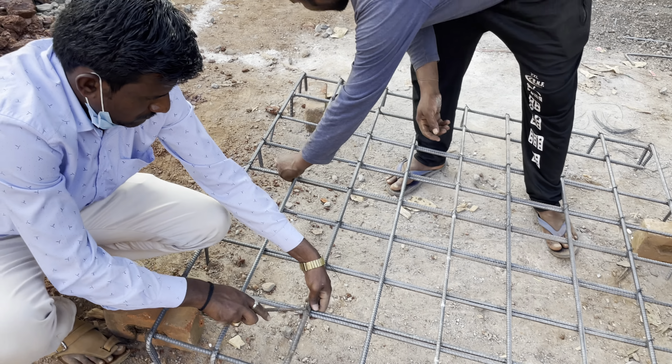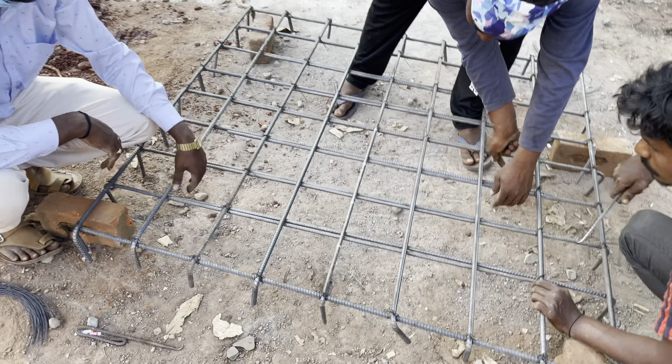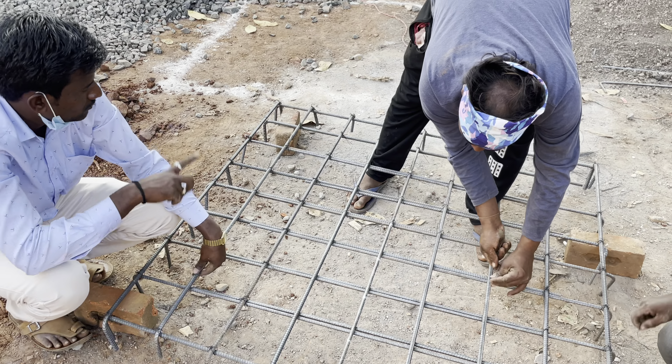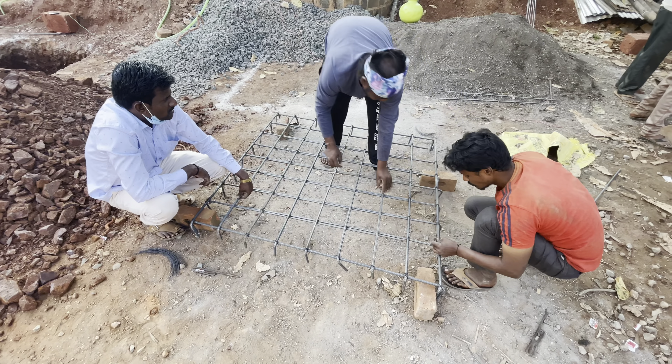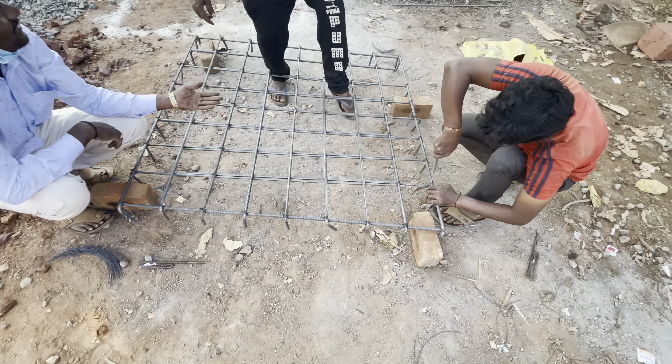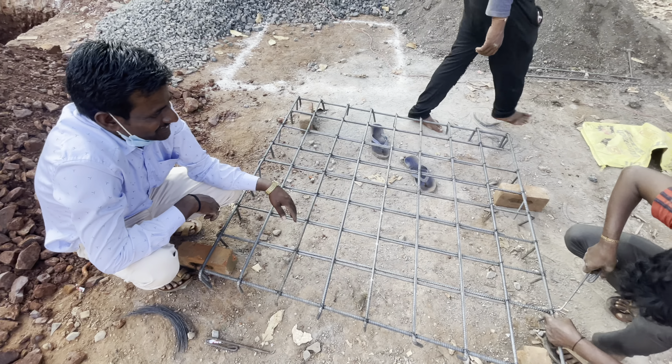Here they are preparing column mats for footing purpose. 10mm bars are being used for this column mat, with each bar placed 16 from center to center.